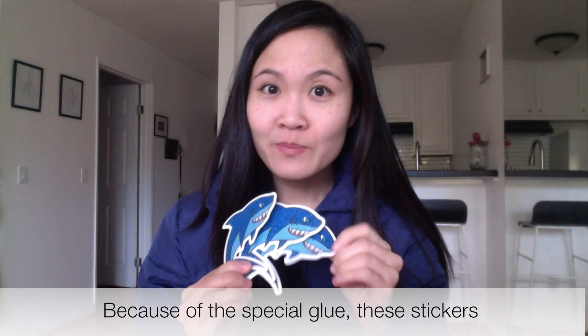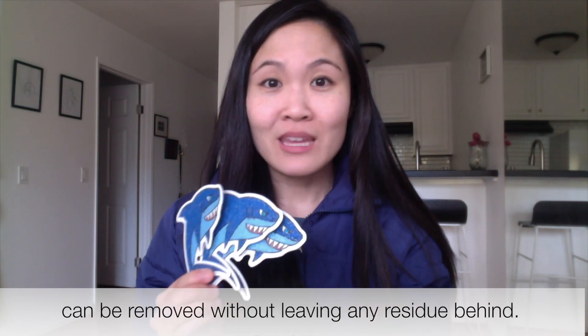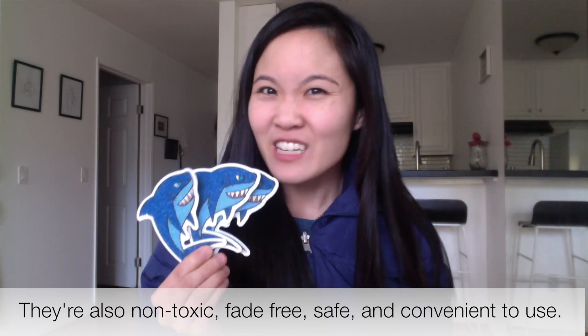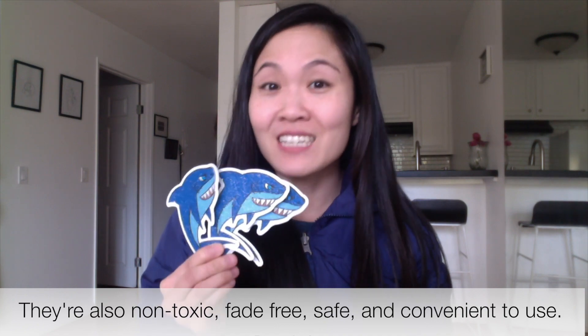Because of this special glue, these stickers can be removed without leaving any residue behind. They're also non-toxic, fade-free, safe, and convenient to use.